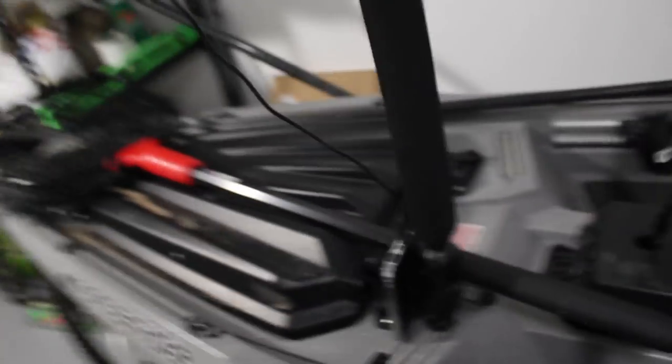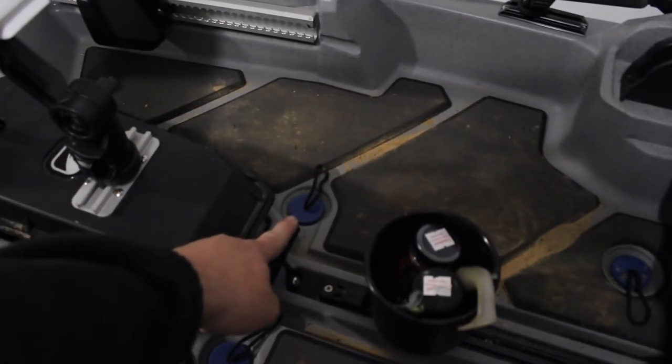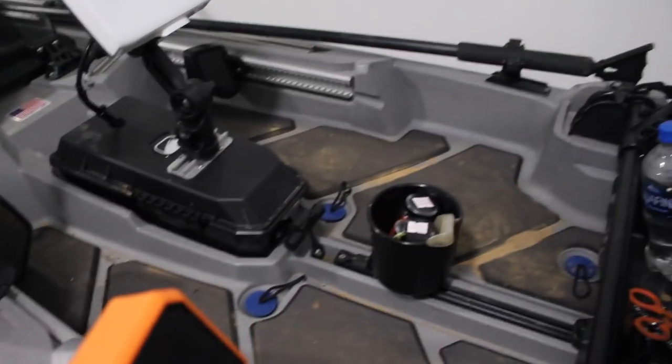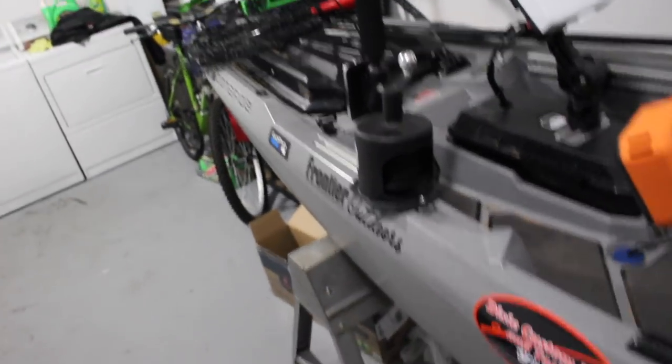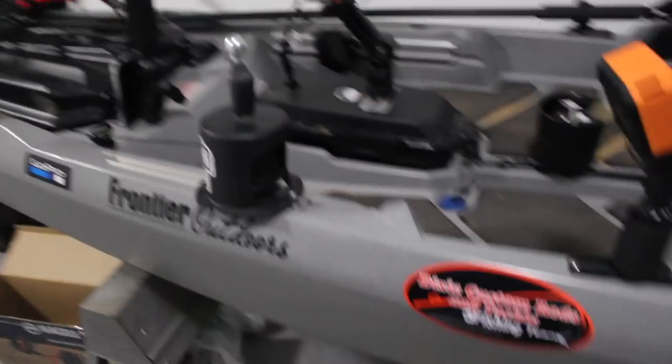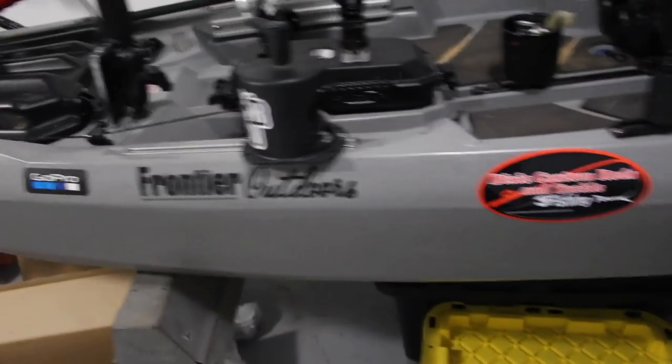I've got a floating net so I don't have to worry about losing it. I've got my park pole from YakAttack — I'll just pop out one of the scupper plugs and anchor myself down with that. If I need to stay really positioned, I'll lower the anchor wizard.